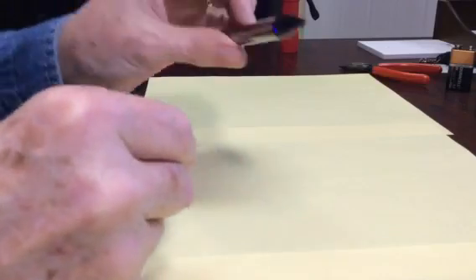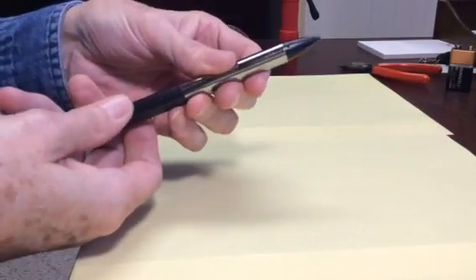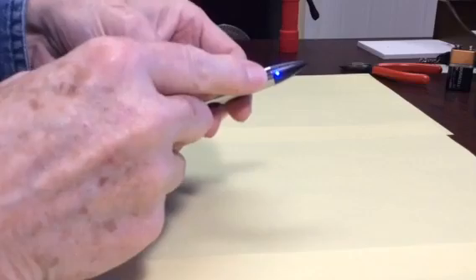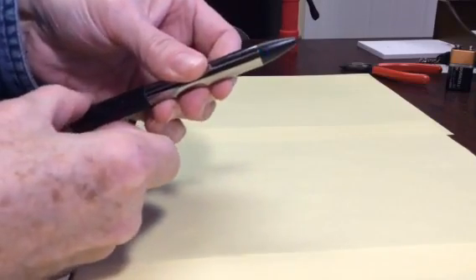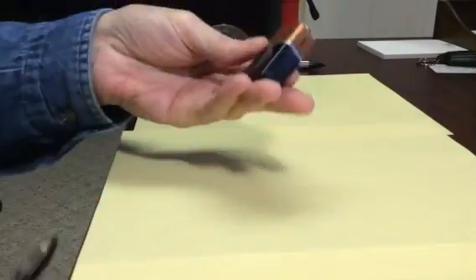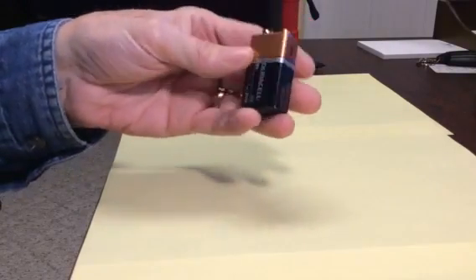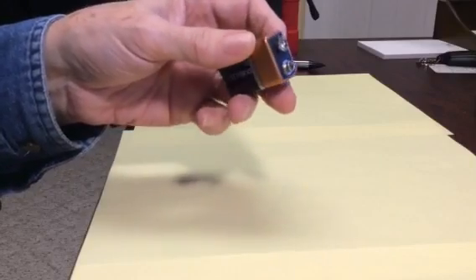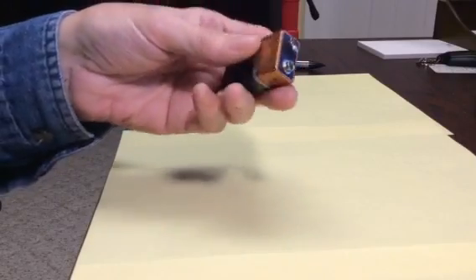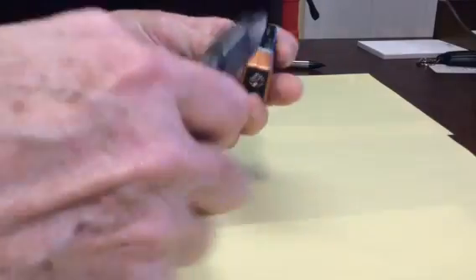Well, I've got a solution for you if you ever need one of these styluses. You can tell when it's being used — the little blue light comes on here. The problem is finding them, and I found a very cheap source. It's a Duracell battery. Now, a Duracell 9-volt battery, believe it or not, has six of these AAA batteries inside, and all you have to do is disassemble it and pull the batteries out. I'll show you how that's done.